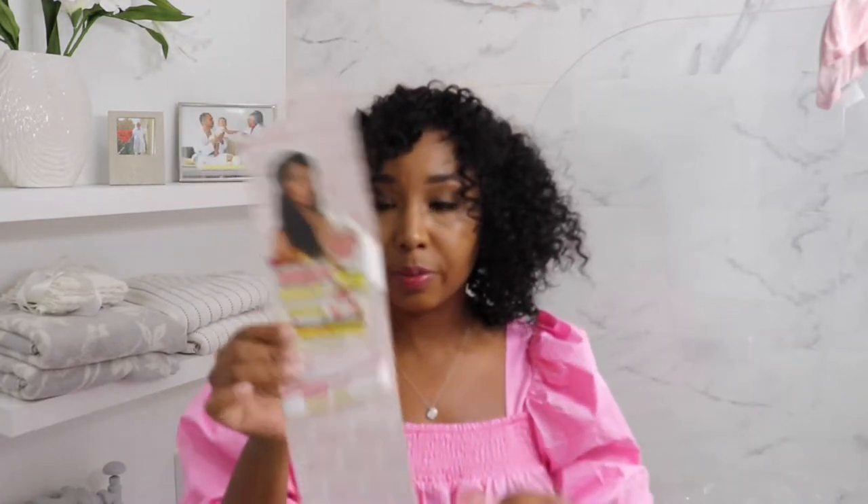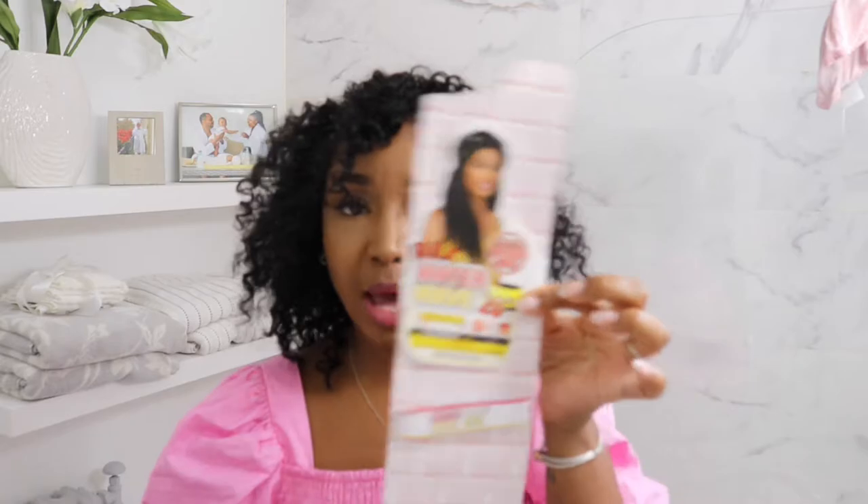This is my second time doing a crochet hairstyle. I linked my first crochet install up above if you guys are interested in checking that out — definitely do that and let me know what you think. I did a longer look the first time; I decided to switch it up. This is a great protective style and I have no leave out — very natural. I think I really achieved that, and guys, I only used one pack and a half so I have half of the second pack left.